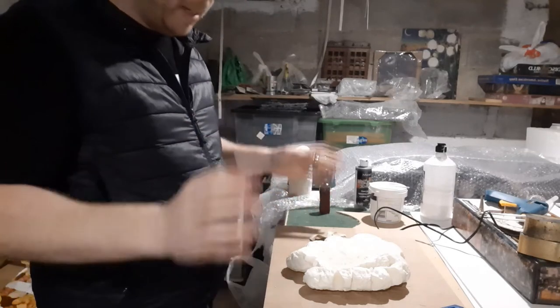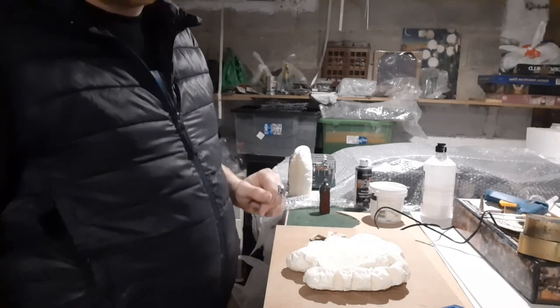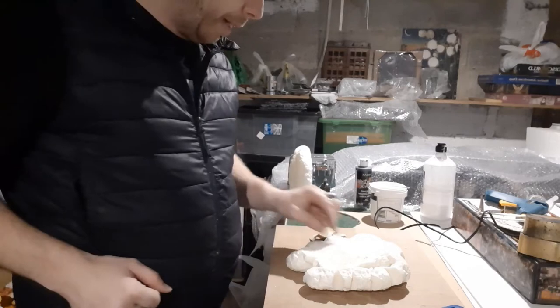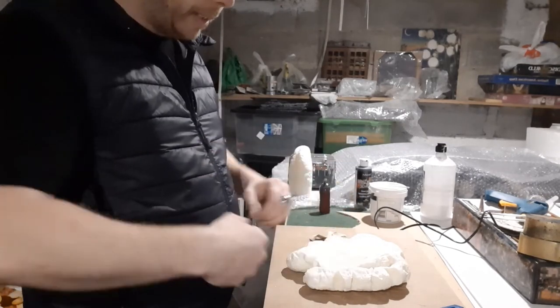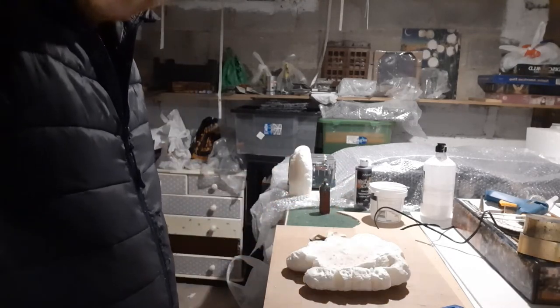So I'm going to sand this, base it, and then fill and mix it all. You don't need to see me base it or fill and mix it, but if you do have a question check it below and I'll show you. I'll come back to you when it's all fill and mixed, undersprayed, and you'll start seeing me paint it — probably in base colour, but you'll get the gist anyway. See you in a second guys.